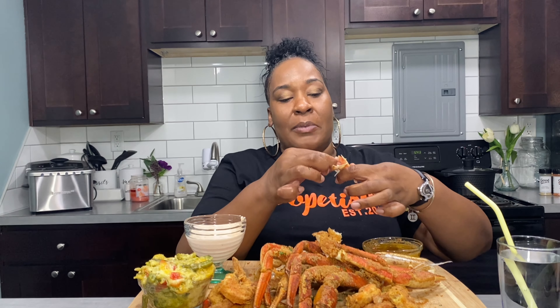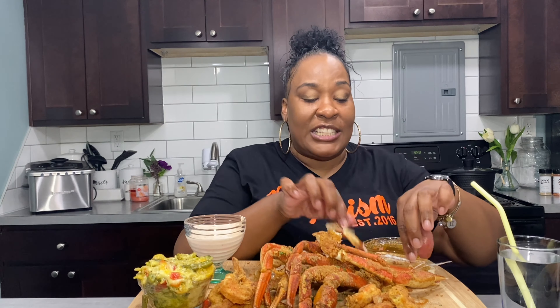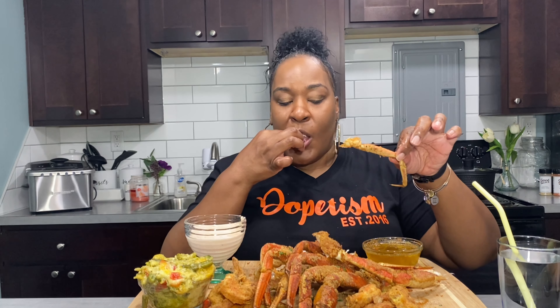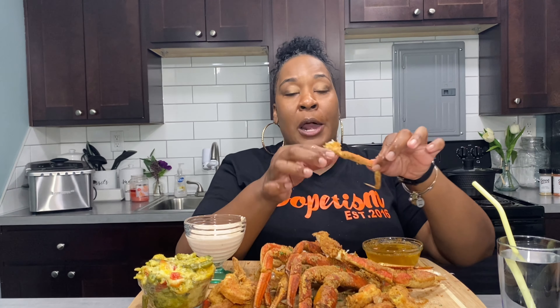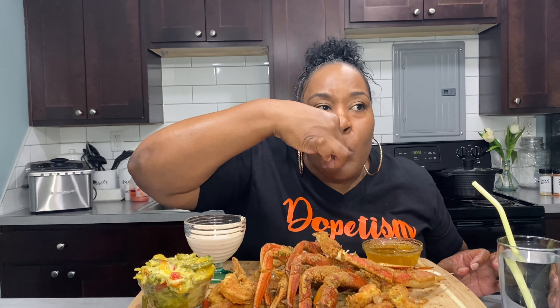I got dinners to make tomorrow — two pans actually. I got three people that want macaroni and cheese, tiger shrimp mac and cheese. By the time you get this I'll have already cooked it. And somebody's gonna get a pound of oxtails.